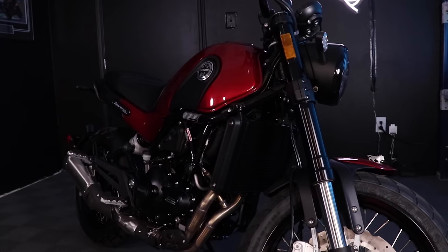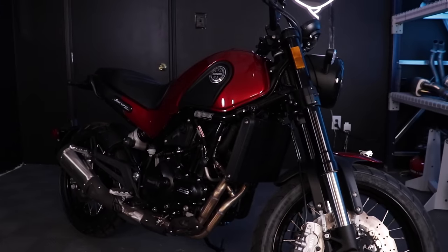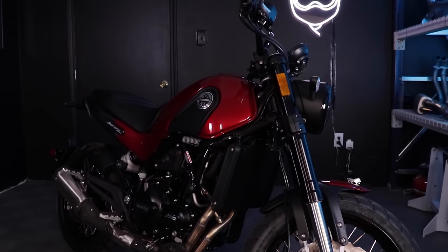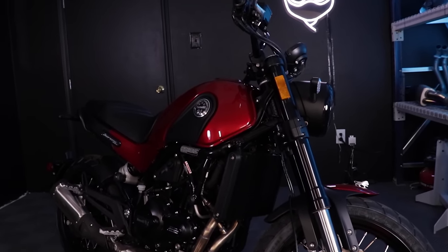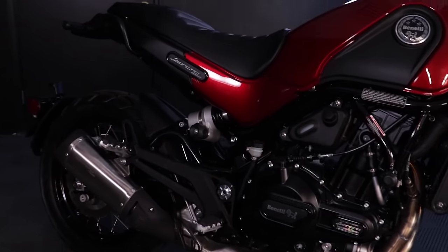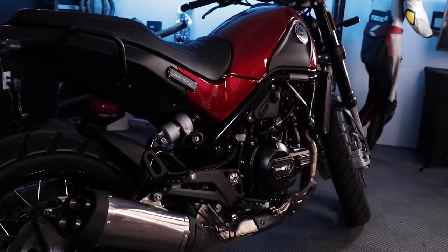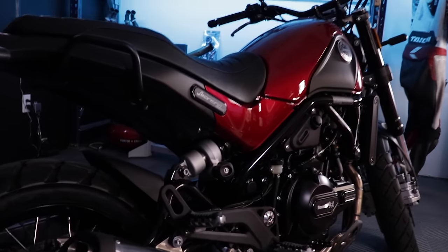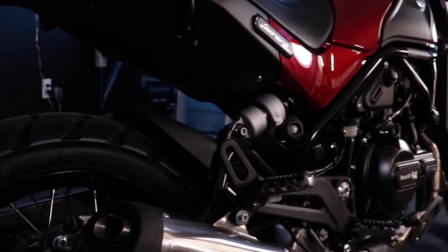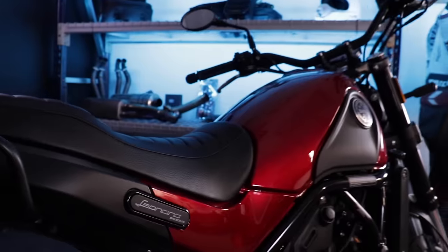It's basically CBR 500 levels of power. In ready-to-ride trim, fully wet and fueled, this thing tips the scales at about 460 pounds — about 50 pounds heavier than an MT-07 or XSR 700, and you certainly feel it moving around. Looking at the tubular swing arm — it's a pretty unique feature. The steel tubular frame and tubular swing arm give it that Italian flair. It's a really well put together bike, definitely more put together than I thought it would be.